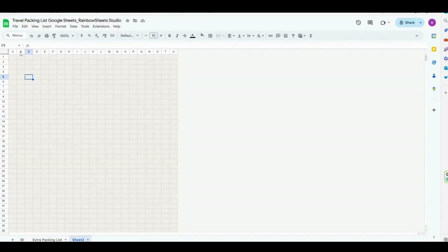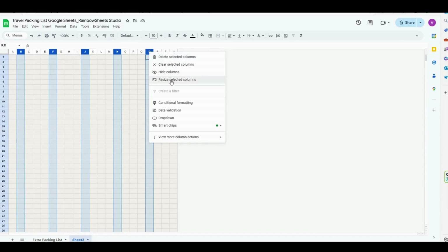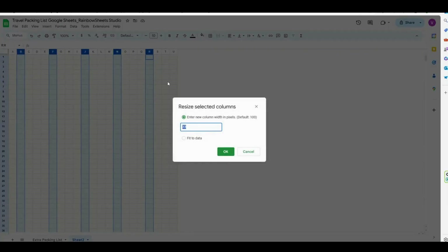Then select the columns P, F, J, N, and R, right-click, select resize selected columns, and we are going to set them to 228.